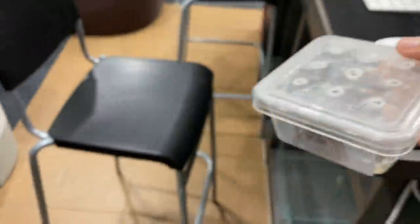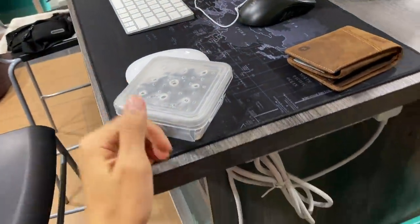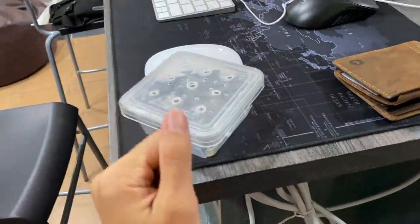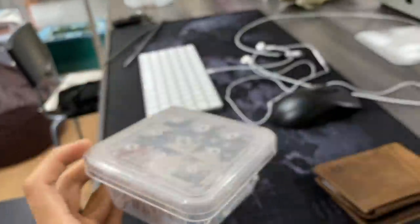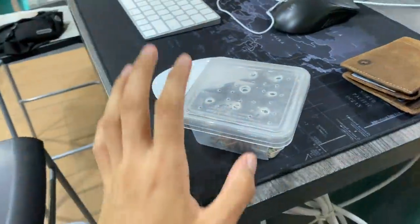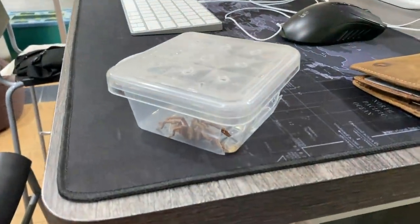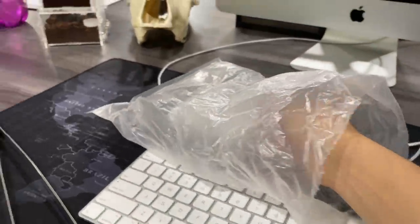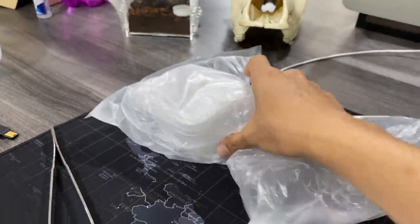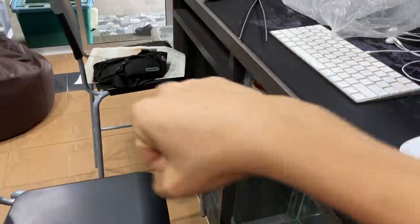I hope this guy doesn't get eaten. A lot of you mentioned in previous videos that the male got eaten because he was small and the female was big — that tells me people aren't exactly sure about tarantula breeding. When males mature, some will have tibial hooks and those big pedipalps that look like little boxing gloves. Once the male has those, he's not going to grow any bigger.